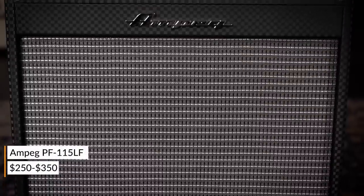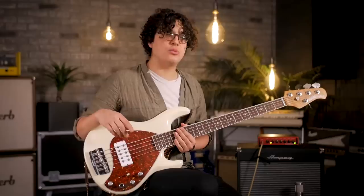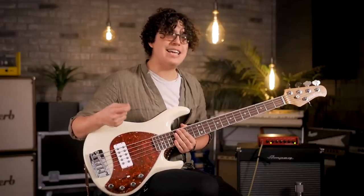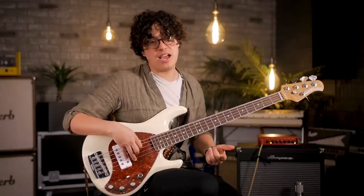Just quickly go through what we're gonna be playing through today. We've got a Music Man Stingray 5. We're gonna run each of these heads through an Ampeg PF115 and for every single one of the heads, we're also gonna be using the DI capabilities. So you're gonna hear a little bit of the mic from the cab as well as the DI straight from the heads.